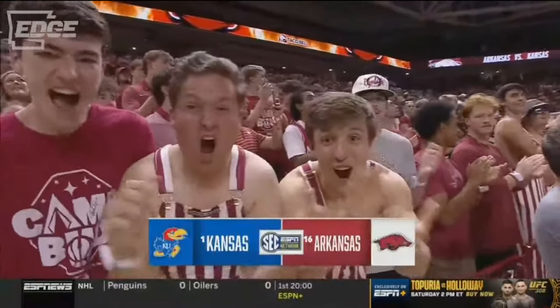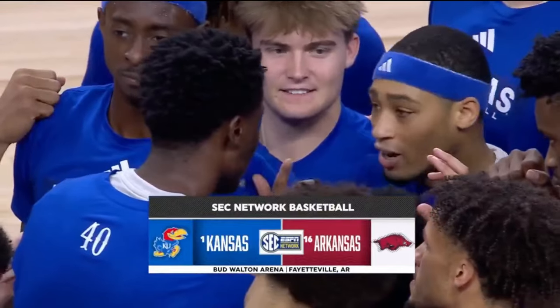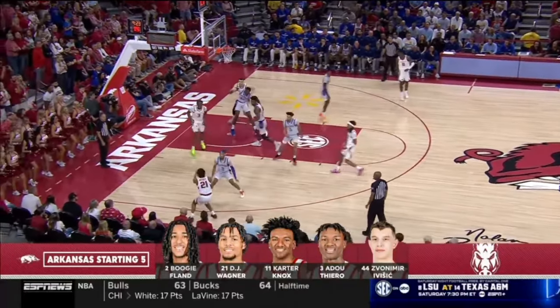Kentucky just beat Arkansas 85-69 in a charity exhibition match. This was John Calipari's first time being Arkansas' head coach, and there were a lot of good things that Arkansas ran.